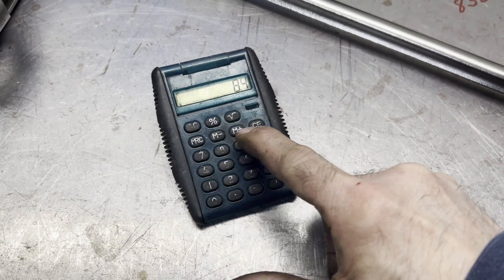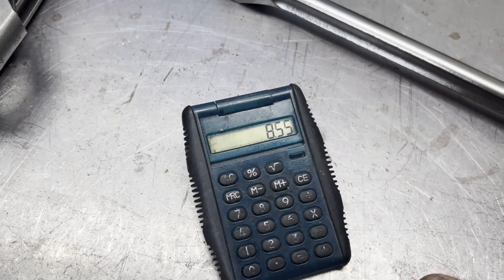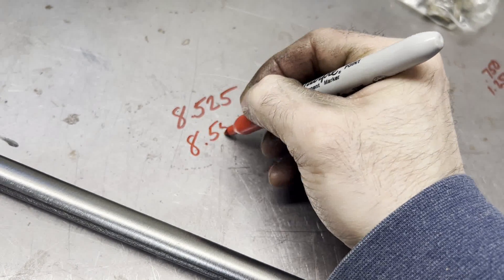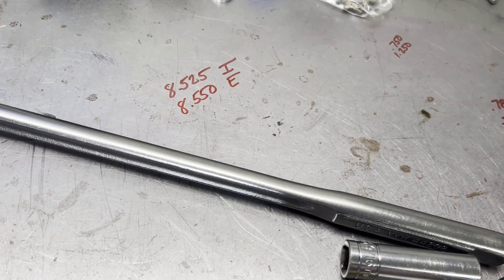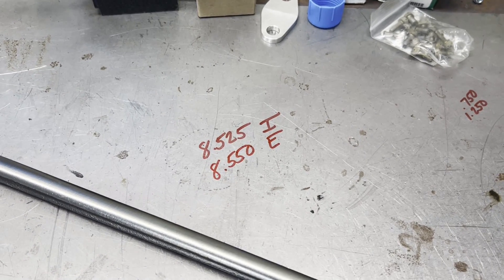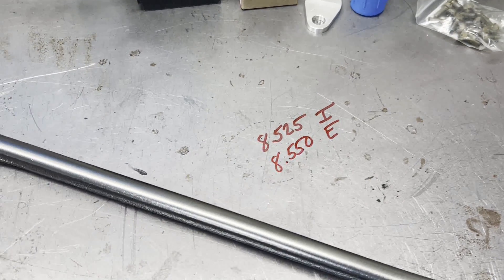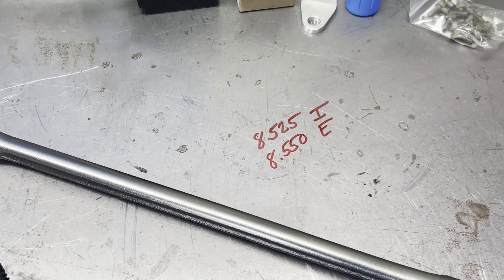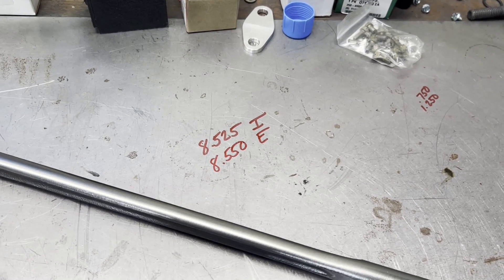For the exhaust side we're at 8.490. 8.490 plus 60 thousandths preload is 8.550, which is within our 25 thousandths increments. So I'm going to order eight push rods at 8.525 and eight at 8.550. We're going to go with 5/16", 0.105-wall, just because tunnel port tubes are generally pretty close on clearance with roller lifters. That'll be my order to Trend this evening.